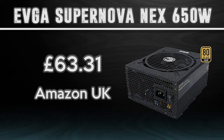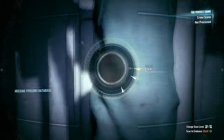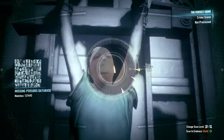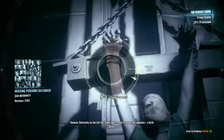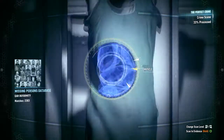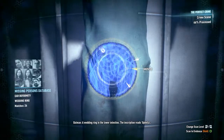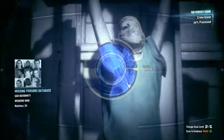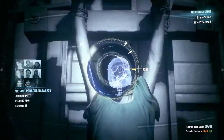Finally, for the power supply I chose the EVGA SuperNOVA NEXT 650W. It's 80 Plus Gold rated for high efficiency, which saves power. At £63 for 650W it's a very good price. I went with 650W because the AMD R9 390 is more power-hungry than the 970. It's fully modular, so you only use the cables you need and cable management is easy. EVGA is known for making very high quality power supplies — I'm using one in my own build.